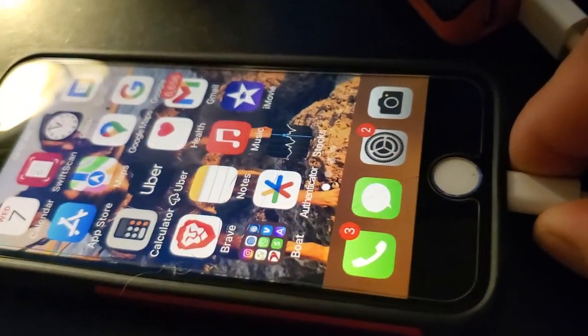I'll show you what I use. We're talking about the charging port right there on the old iPhone.